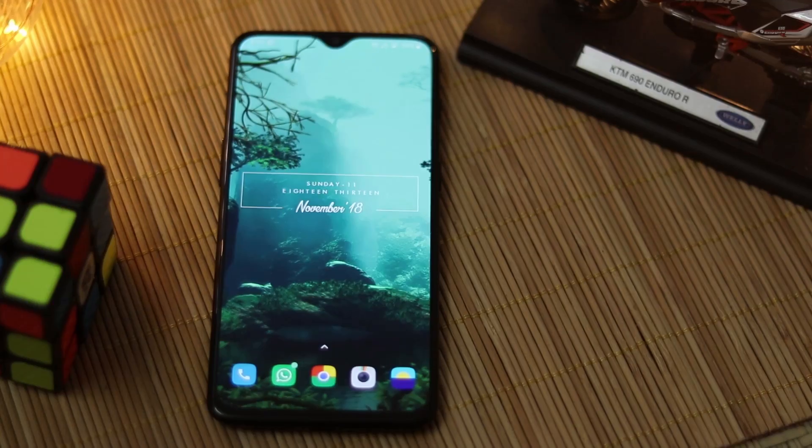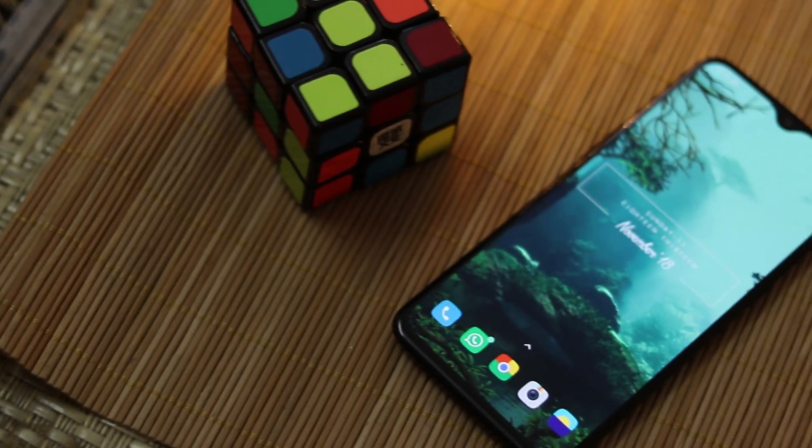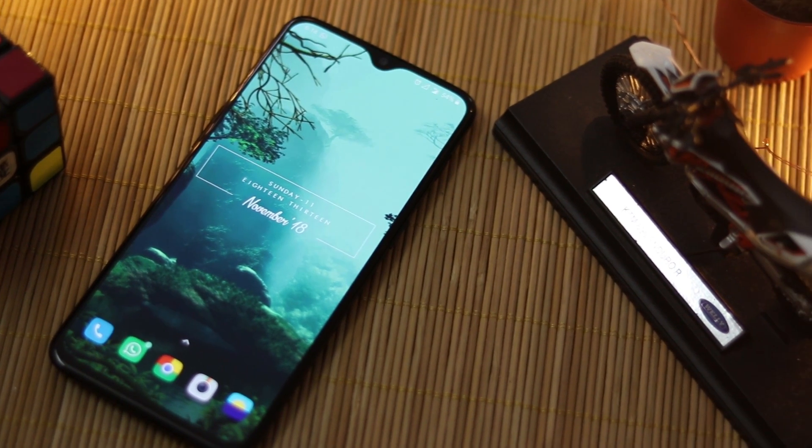Hey guys, I'm Ganesh and you're watching Gadgetkada. The Google Camera has been ported to the OnePlus 6 and OnePlus 6T, and both of them have the Night Sight mode as well. We've tried it out over the past two weeks and have seen a dramatic change from the Nightscape mode of OnePlus's stock camera. In this video we're going to compare the Night Sight mode of the Google Pixel 3 ported to the OnePlus 6T with the Nightscape mode of the OnePlus 6T.